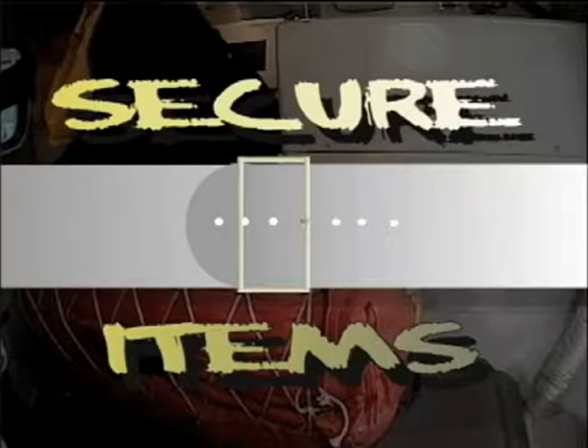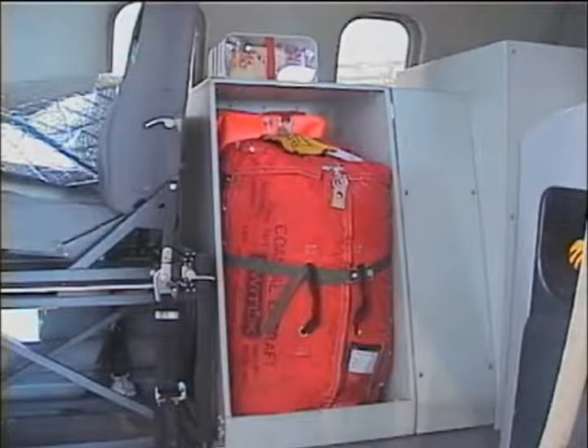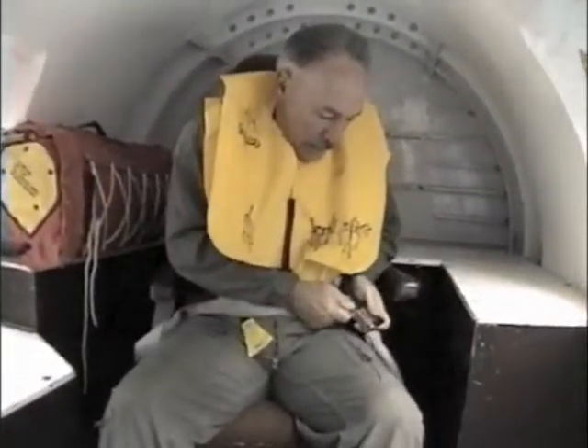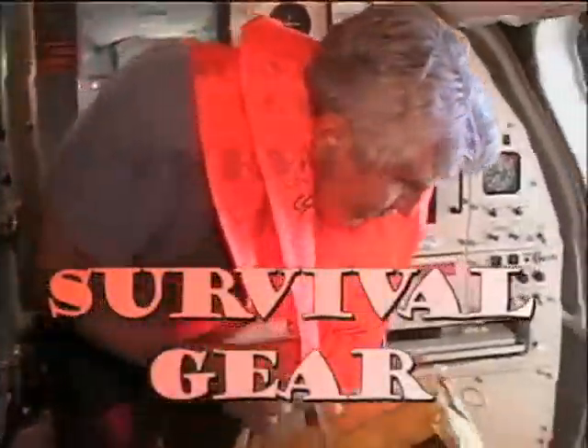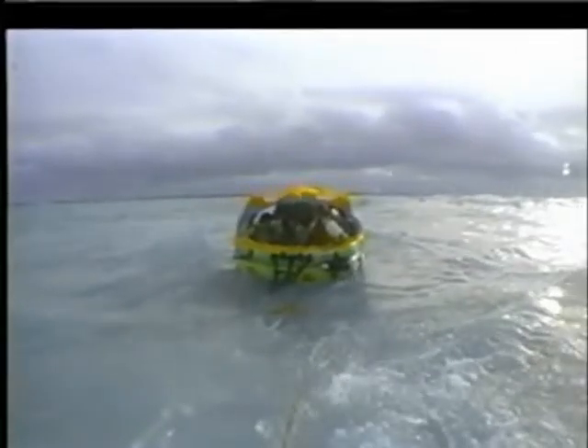All loose items should be stowed. Anything that is not secured could become a projectile — this also means you if you are not wearing a safety restraint. Make sure that you and all crew members are strapped in with the proper safety restraints. Locate and secure survival gear near the emergency exit so you can access it quickly. Before we discuss survival techniques, let's review the principles of successful ditching.